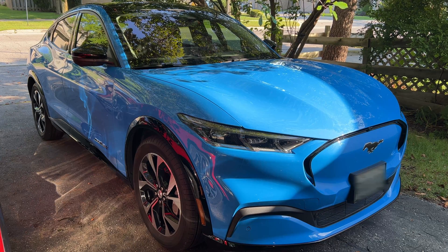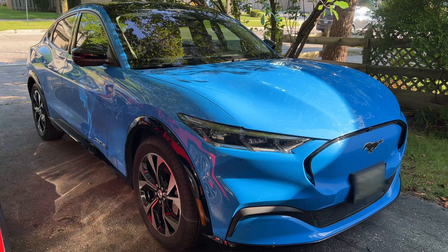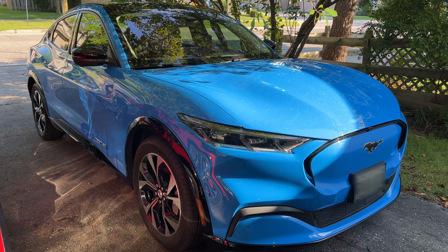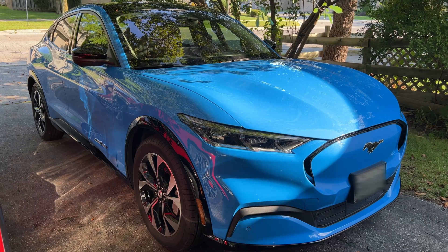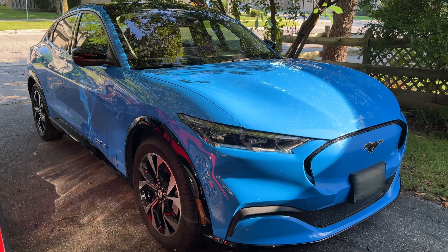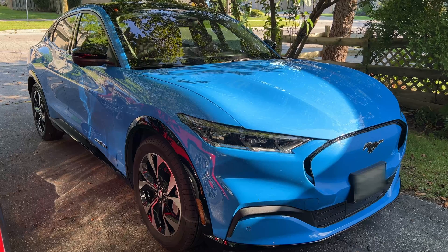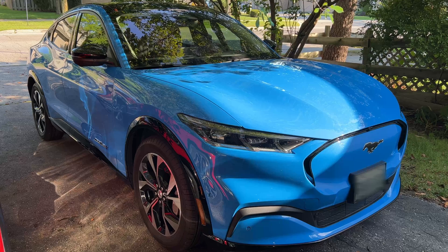Some things we've done in the meantime to help our situation: we've removed the dashcam — it's still installed but everything is disconnected — because that 12-volt battery is very small and it may have contributed to the original battery issue. We removed the dashcam so it's not constantly draining the 12-volt battery. We also turned off the cabin pre-conditioning, which we had set up on my wife's car especially for winter. I don't know why Ford made that battery so small — I've seen lawn mower batteries that are bigger — but there we are.